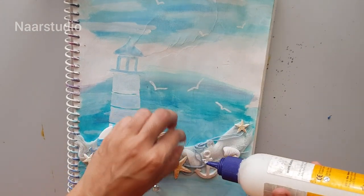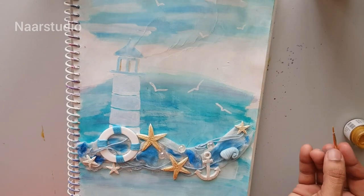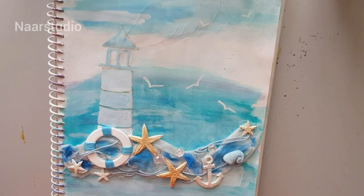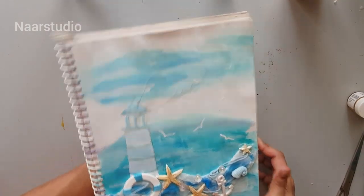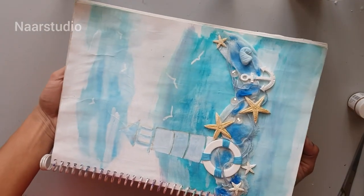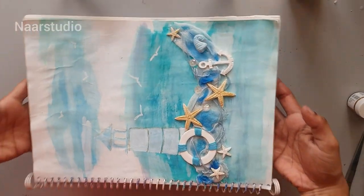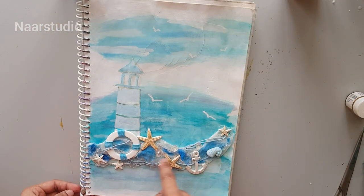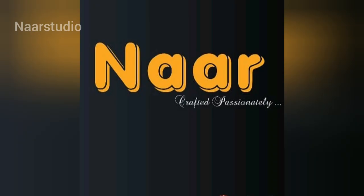I have these crystals, I'm just using that. If you have pearls you can use those; if you have sugar beads in white color you can use those also. I'm just taking gold color and giving a little bit of shading highlights — this is done. You can also add a ship over here or any other things whatever you like. If you liked the video please like, share, and subscribe. Thank you for watching.